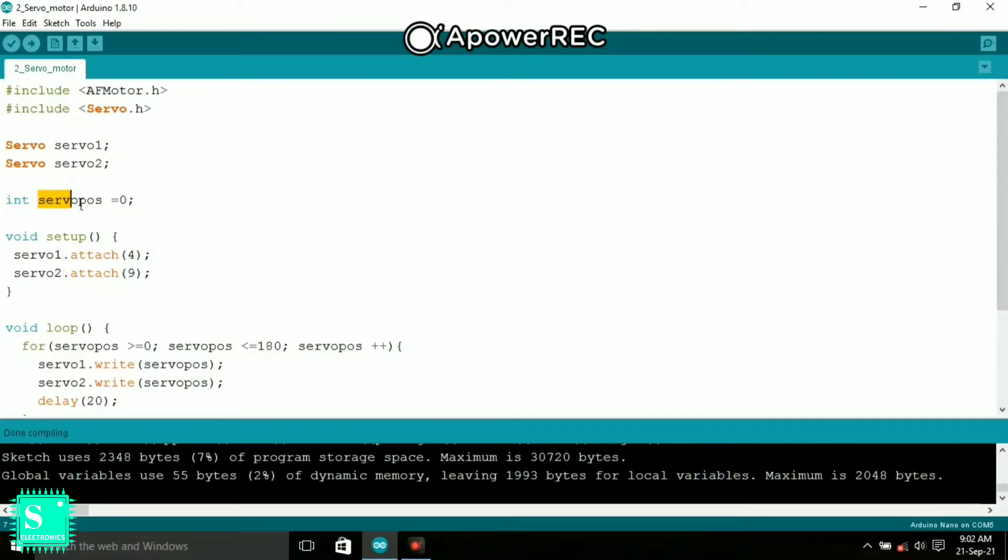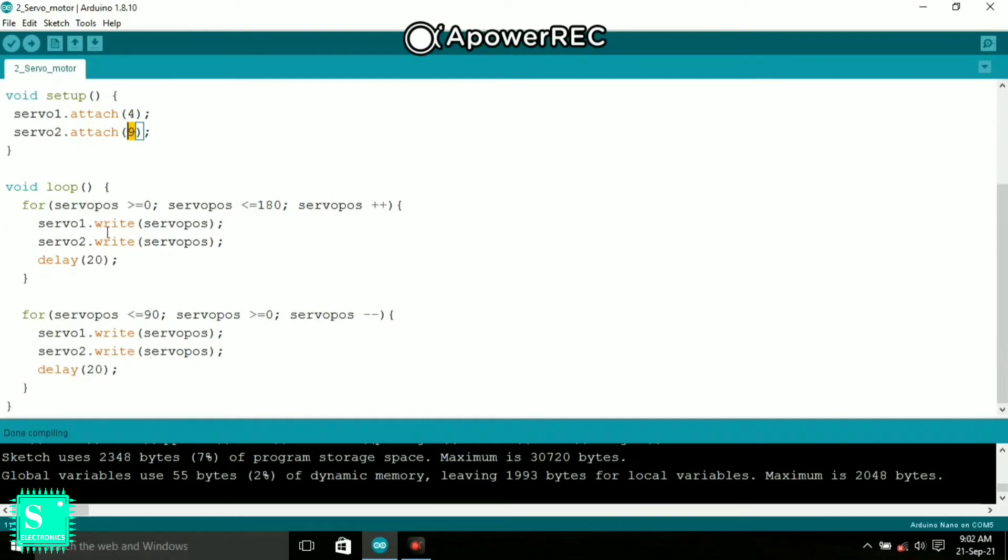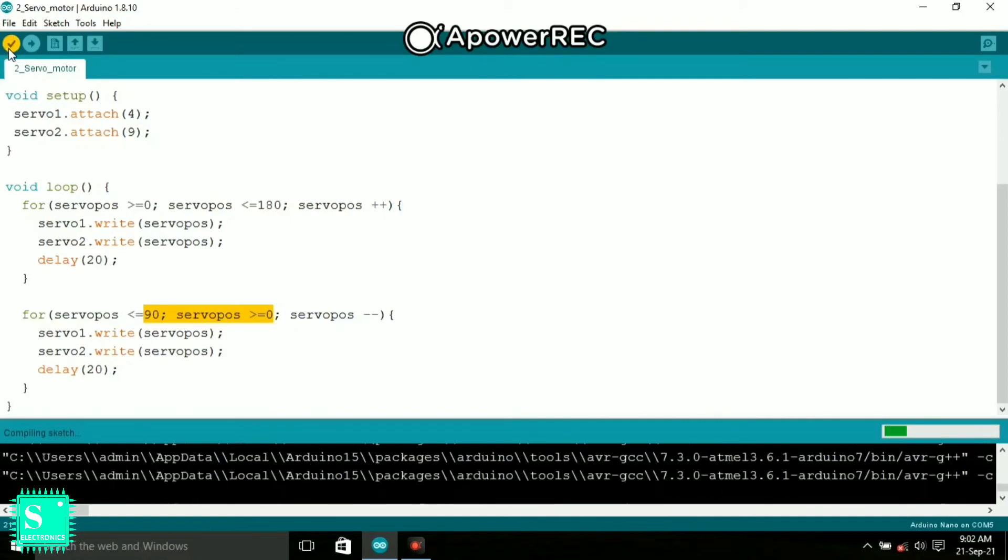Initially the servo positions are set to zero degrees. The pin numbers are declared as pin four and pin nine — you can change them according to your connection. The servo position increments from zero to 180 degrees for both servos, then decrements from 90 degrees back to zero degrees in a slower manner. The delay between steps is 20 milliseconds. After compiling the sketch, upload the code to your Arduino and see how both servos work together.